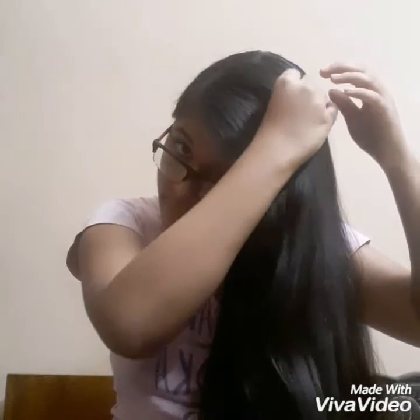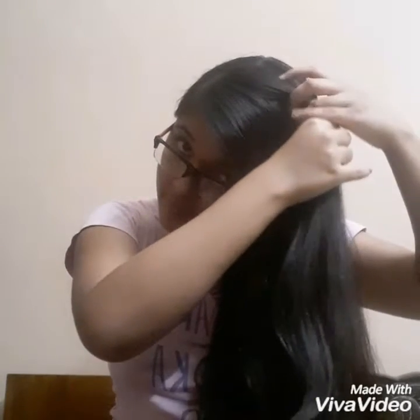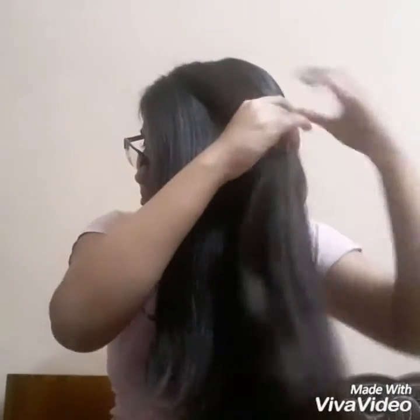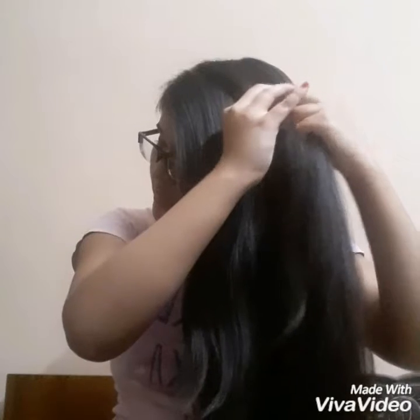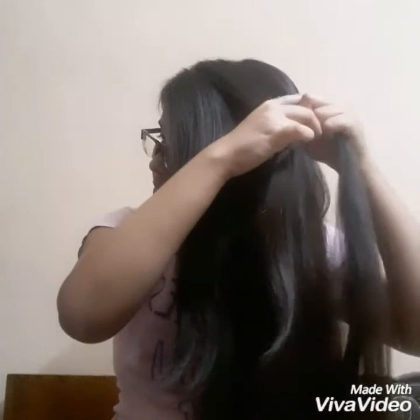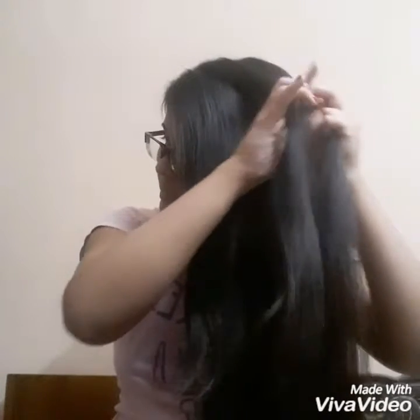So first take a section of your hair at the top of your head and split it into 3 equal sections. Now after that, start doing a regular braid.